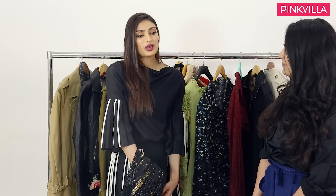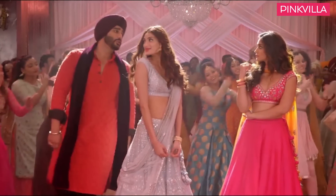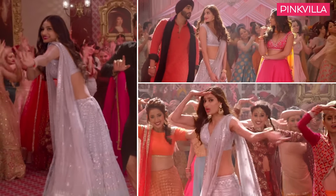For the wedding — the Sangeet, the Goggle song — I wore a beautiful Anita Dongre. I love Anita's clothes; I think you automatically feel really royal and beautiful. So yeah, those were the looks.